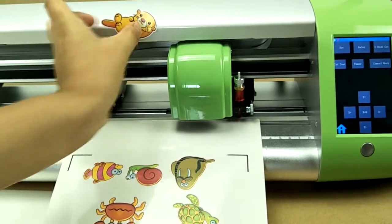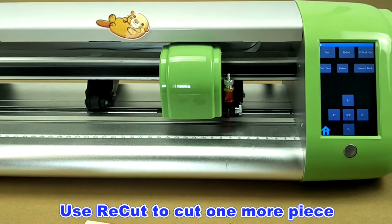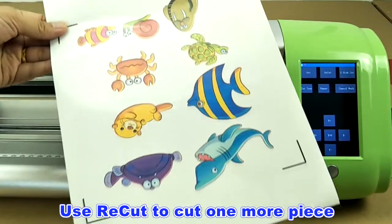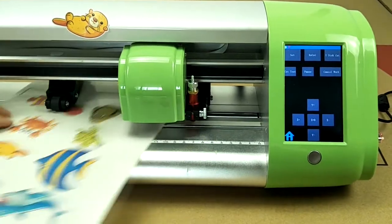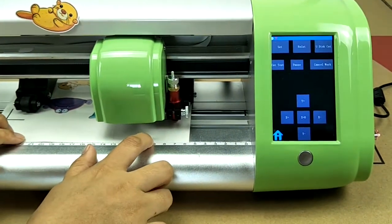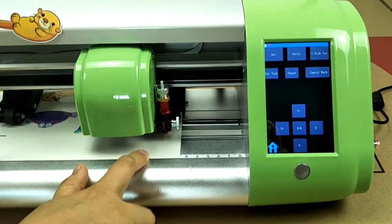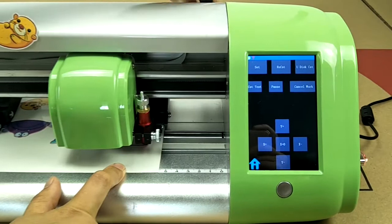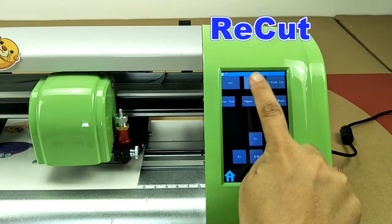If we want to cut one more piece, just load another printed paper. Move the blade to the first mark, then press recut.